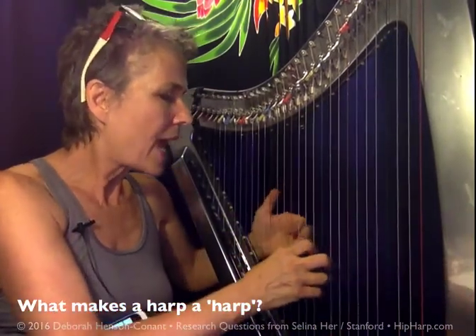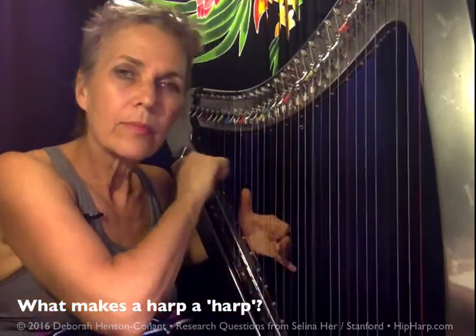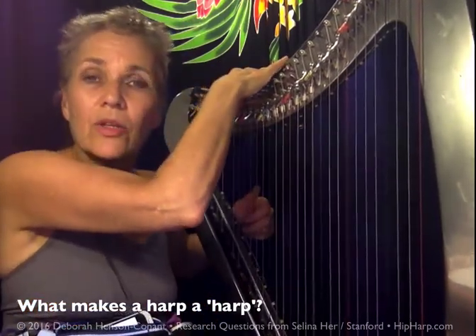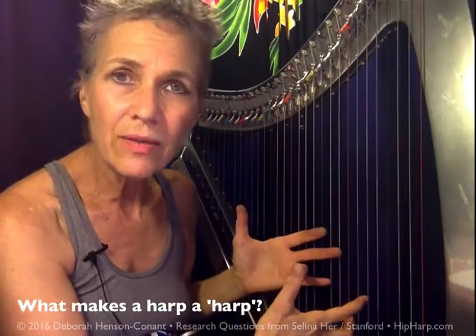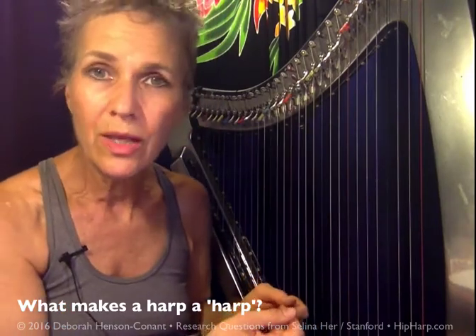Being able to have physical connection to the instrument, so that I could play it gently, so that I can bend notes like that — all of that is important to me, because that allows me to inflect the sound and really have a lot of sound quality. That's one thing that makes a harp to me.